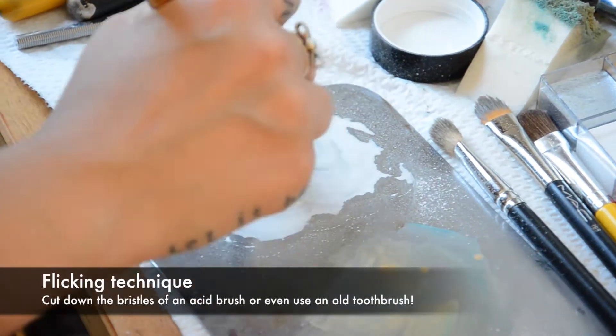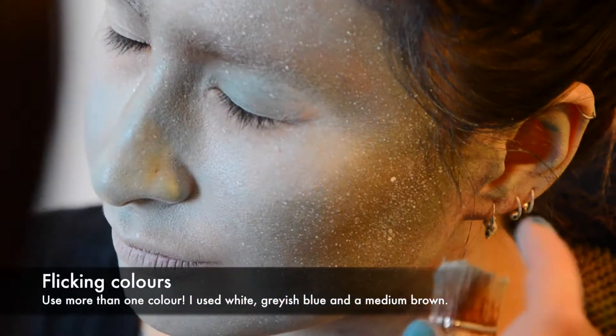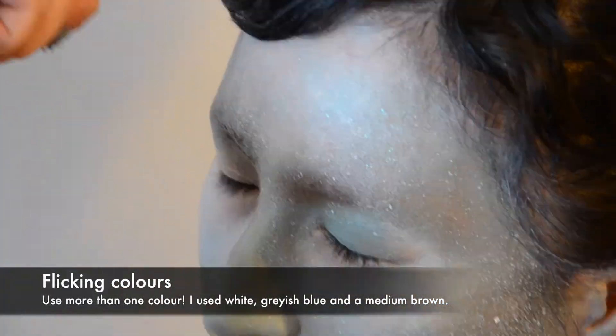I'm using a flick brush to add more texture to the skin, basically using watercolour and flicking it onto the skin.